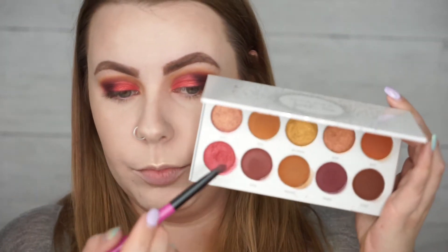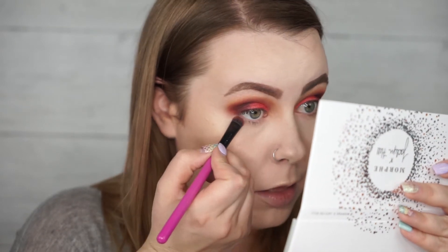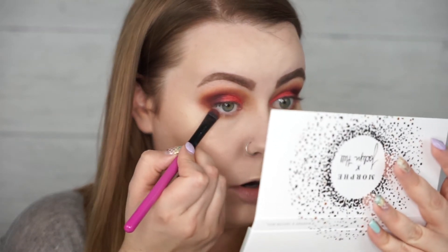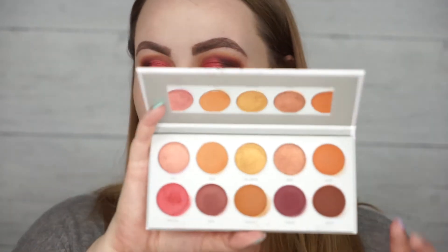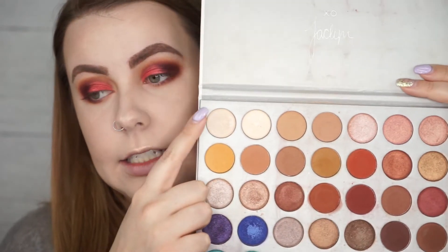To finish off the look I'm going to bring Rush under my lash line, then dip into Siren again and bring that along the outer corner, and then just a touch of Framed in that outer corner as well. Since there's no real highlighting shade in this palette, I'm actually going to dip into the original Jaclyn Hill x Morphe palette and use the color called In Light — that's going to go on my brow bone and my inner corner.